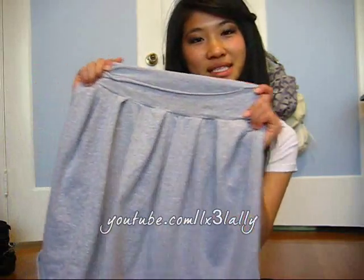Hey guys, guess what? I'm going to be doing a sewing tutorial for you guys. I know it's so overdue. I started YouTube with the intention of sharing my hobby, which is sewing. So today I'm going to be teaching you how to make a high-waisted pleated skirt. It's so simple — it's a perfect tutorial for beginners.